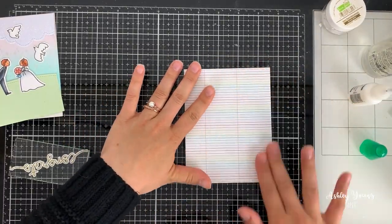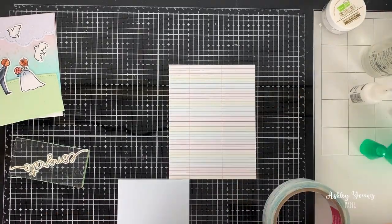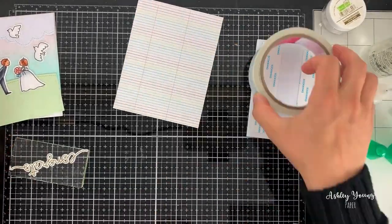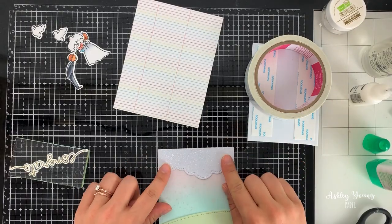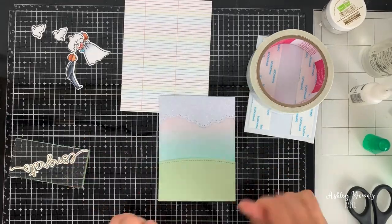For the background of the card I decided to use a fun rainbow pattern from a Lawn Fawn pattern paper set. By the way, if you're curious about any of the supplies I'm using in this video, check out the description box below — it contains a list of all the supplies used in today's video so you don't have to remember them as I say them out loud.